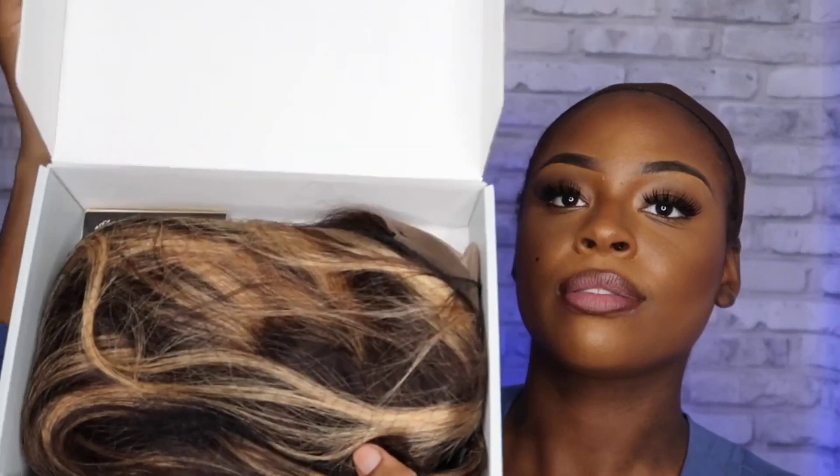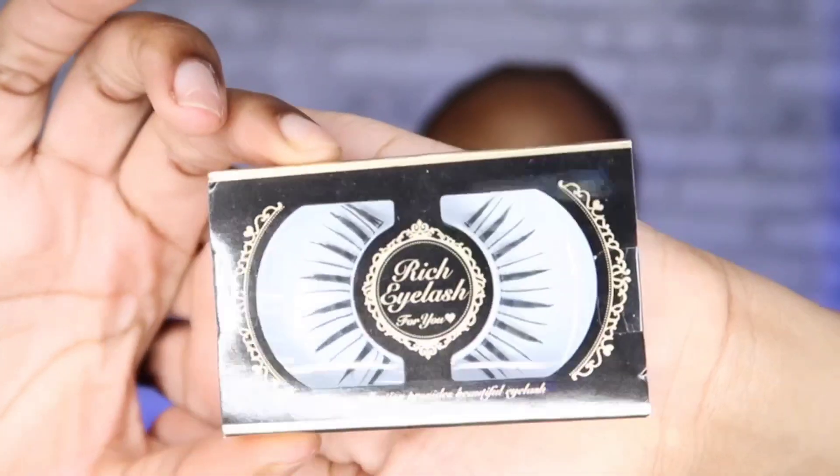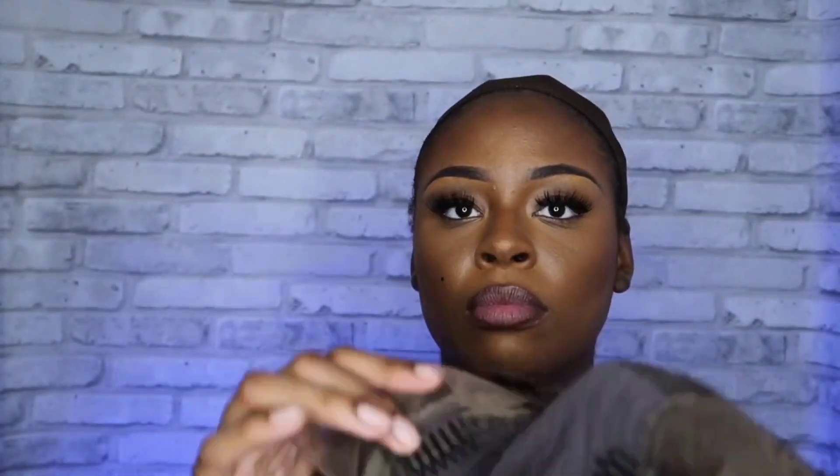Let's get straight into this review. So this is how the package looked — it comes in netting. I'm just going to be taking the hair out of the netting. But when I'm telling you this hair stinks, I don't even know how to describe it. The hair had an odor, not just a scent — an odor. I did try to spray it down, but you probably need to wash this hair before seriously wearing it on a day-to-day basis. I'm going to do the maintenance and spray it off camera.